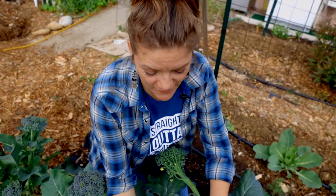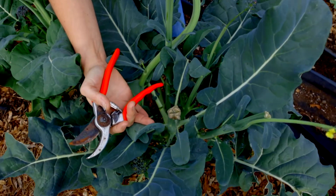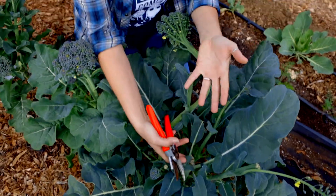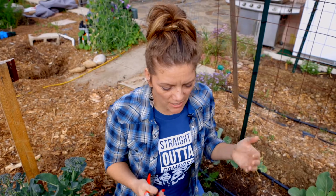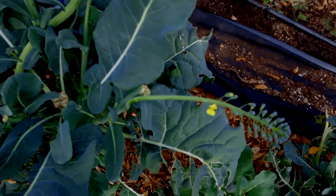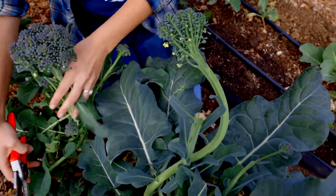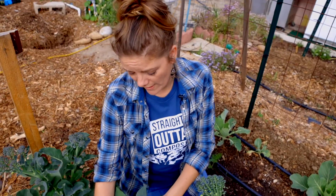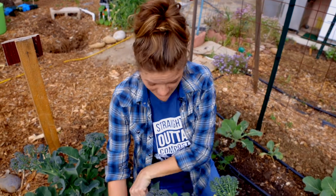We've actually harvested a nice big head off this broccoli — you can see pictures on our Instagram and videos online. Once we harvested that, it doesn't mean the plant's done giving you delicious broccoli. See all these side shoots? These are all developing after we cut the main head. When you cut the main head, you're taking a lot of the energy away from the plant, and then it starts really pushing out these side shoots.